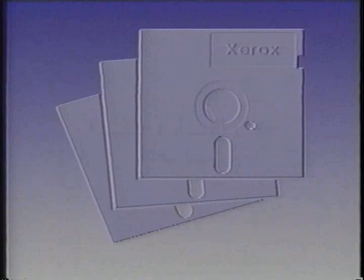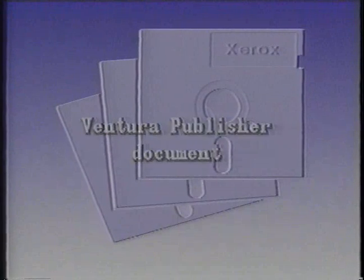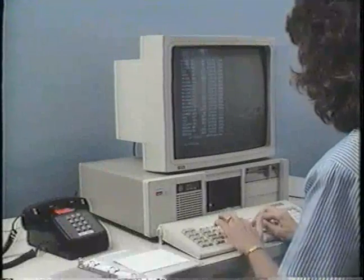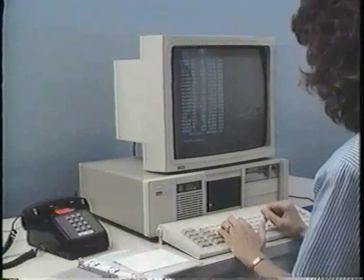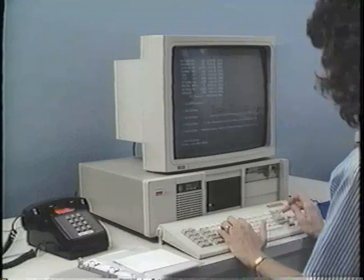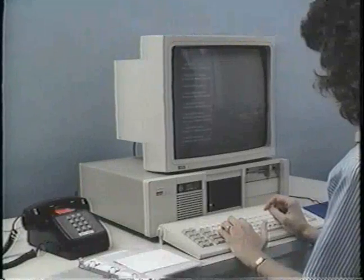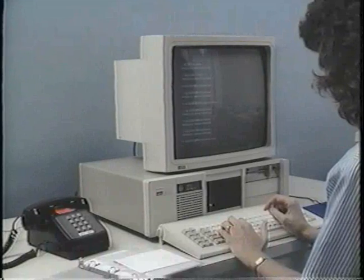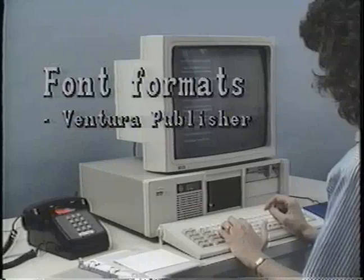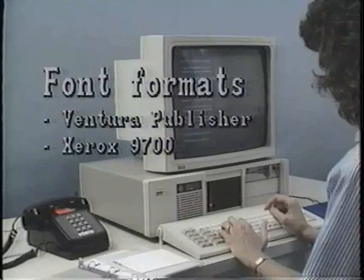To select a Ventura Publisher document to convert and print on your Xerox high-volume electronic printing system, copy the Ventura document to disk and select the Xerox 4045 as your printer. This will create the file with a .C00 extension, and when VP-297 is executed, it will automatically produce all the files needed, which includes the standard Ventura Publisher fonts in Xerox 90-100 font format.